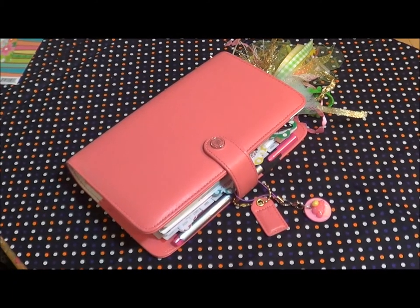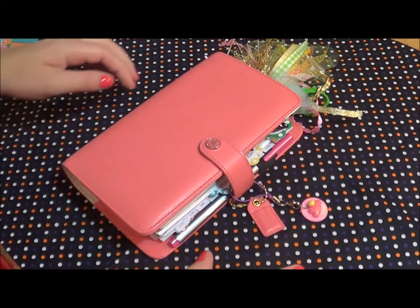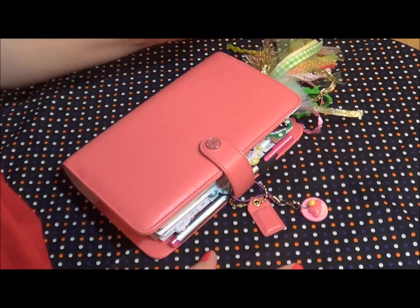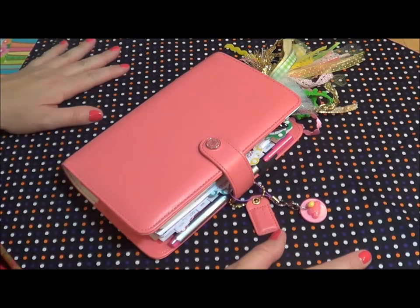Hello, this is Rebecca here with Create with Rebecca, and today I'm back with a video to not only show you my setup for the week, but I wanted to show you real quick how I was going to make a little folder that fits inside my personal planner.